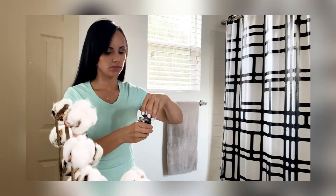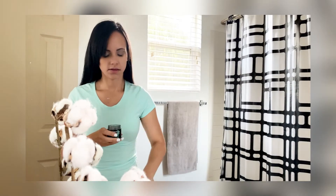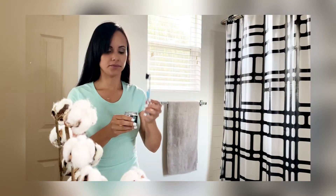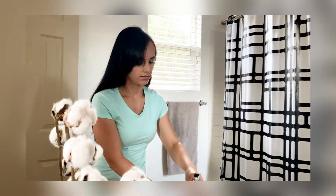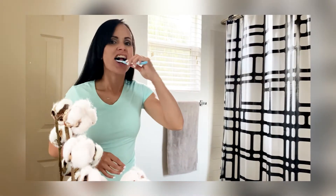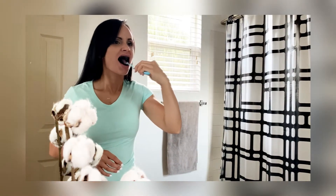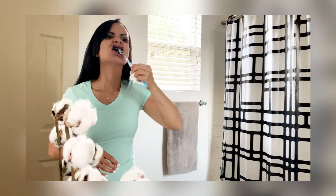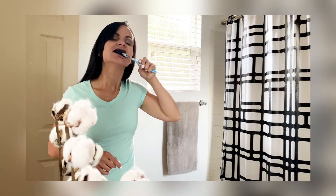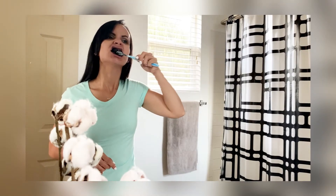To use the activated charcoal, just tap your toothbrush and dip it in the activated charcoal teeth whitening powder. Then gently brush your teeth for two minutes. Then rinse with water and brush again with water to remove any residue.